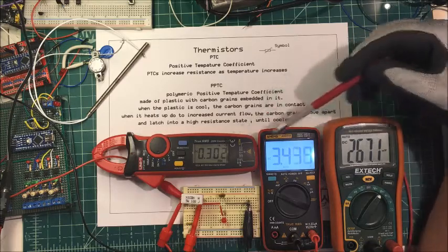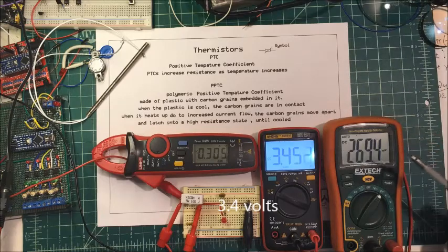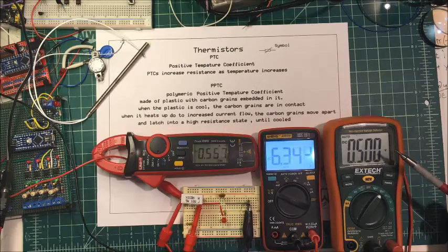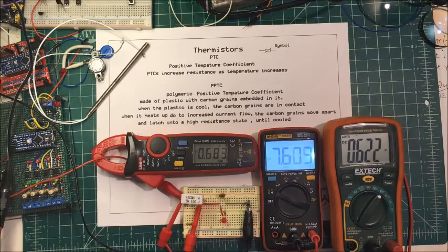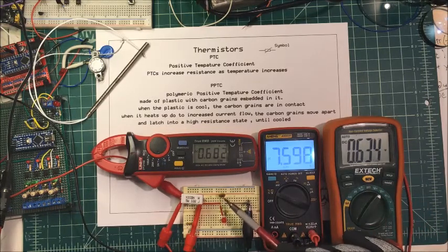We've got 0.3 amps, 0.3 volts, 0.34. These are millivolts over here. I've got 0.6 and 0.6 here. These are probably dropping about one ohm of resistance across here.